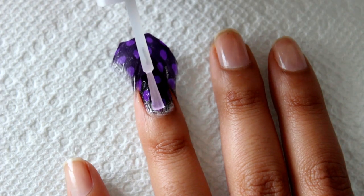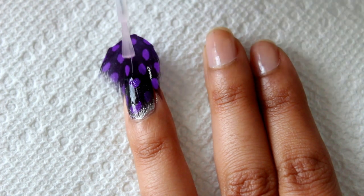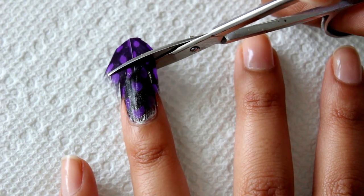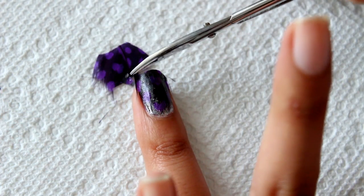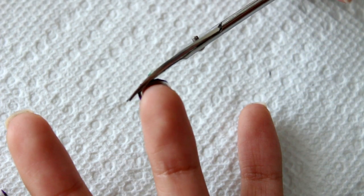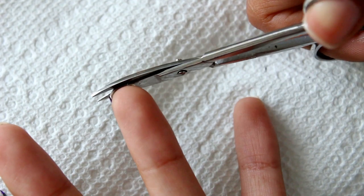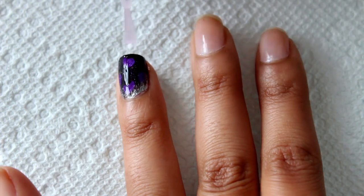Once the nail polish is dry, apply a top coat on top of the feather. Once the top coat has dried, go ahead and trim along the edge of the nail. Apply top coat again to smooth out any ridges.